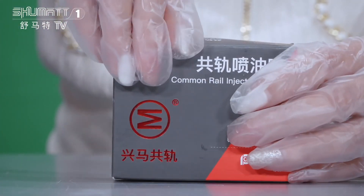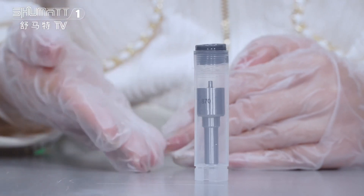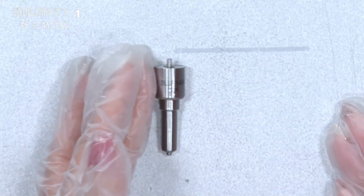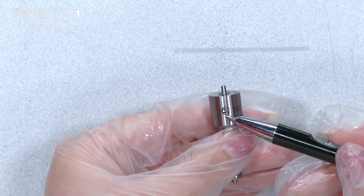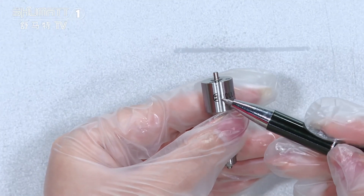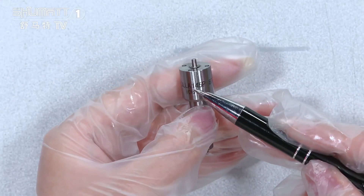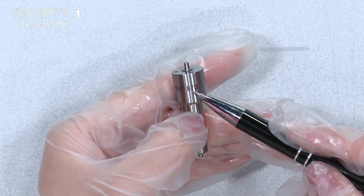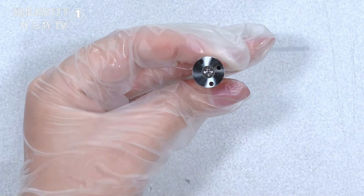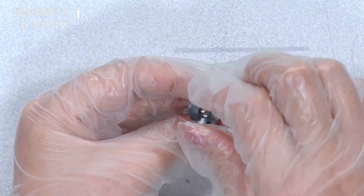Let's open it. The inside packing can better avoid damage during transportation. Take a look. On the surface there is the brand logo and the product code printed: DLLA145P1870. Here is the needle inside.